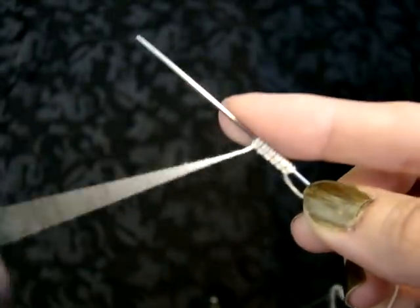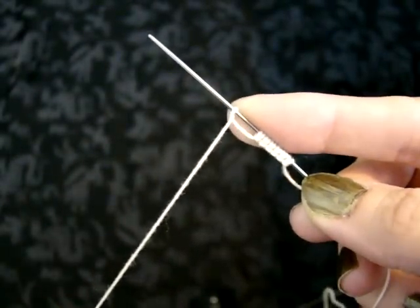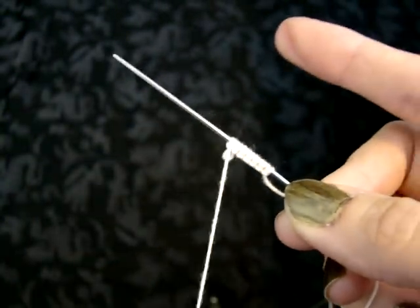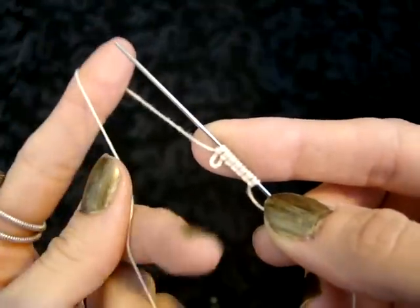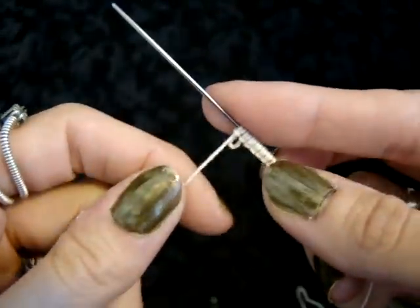Now, how you make a picot: start the first half of your double stitch, but instead of pulling it right next to the other knot, you're going to leave it there while you finish the second half. Then pull them together, and this leaves you this little loop called a picot. We use that for joining rings and chains together.